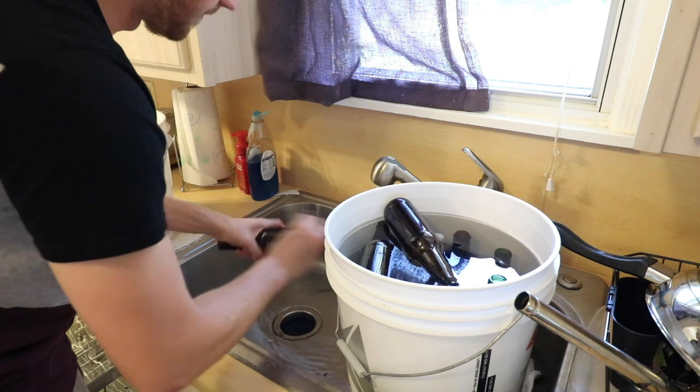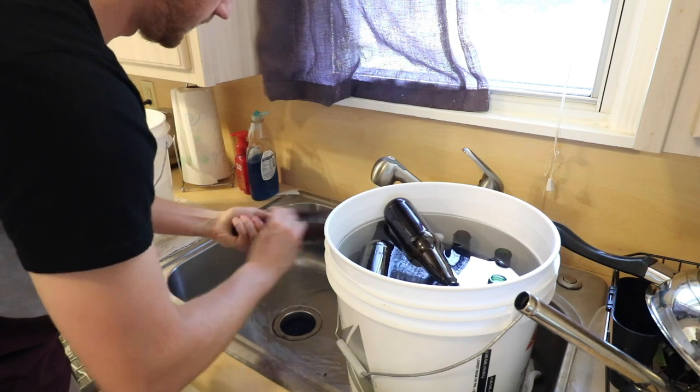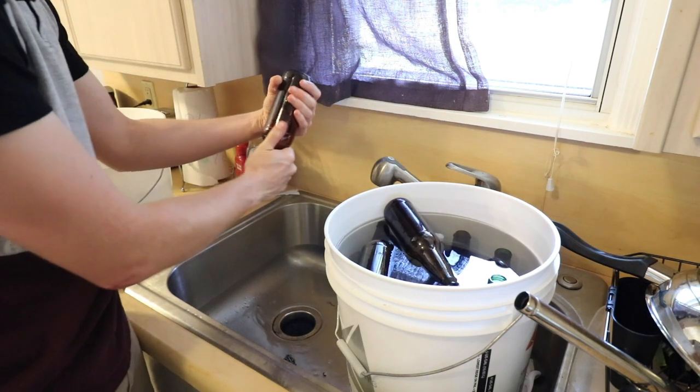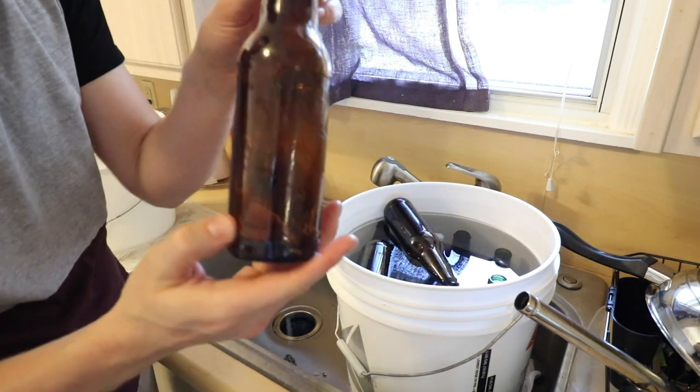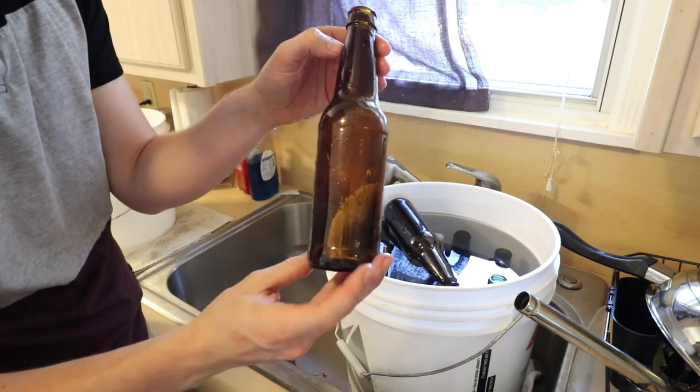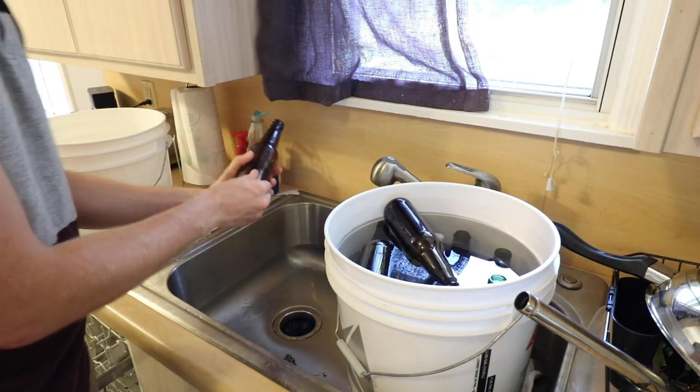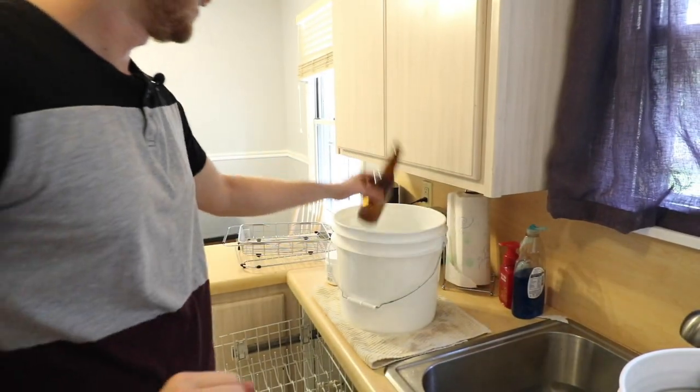I wanted to go ahead and do this video since I was about to do this anyway. I've gone ahead with the steel wool — just let it sit — and it's all clean, got all of the label off just like that. After that I go ahead and dunk it into my Star San water.